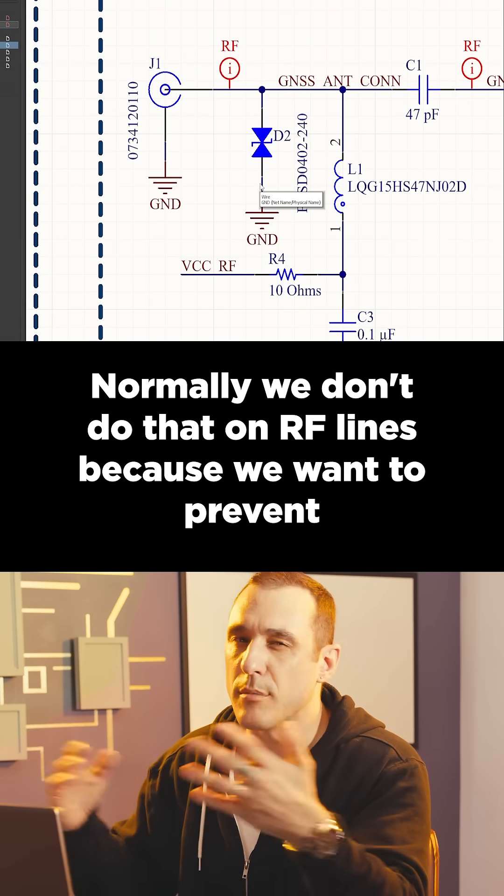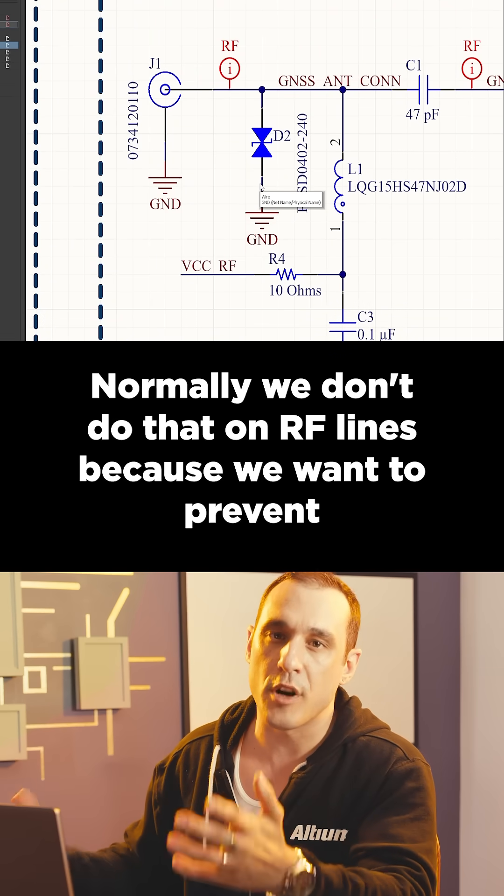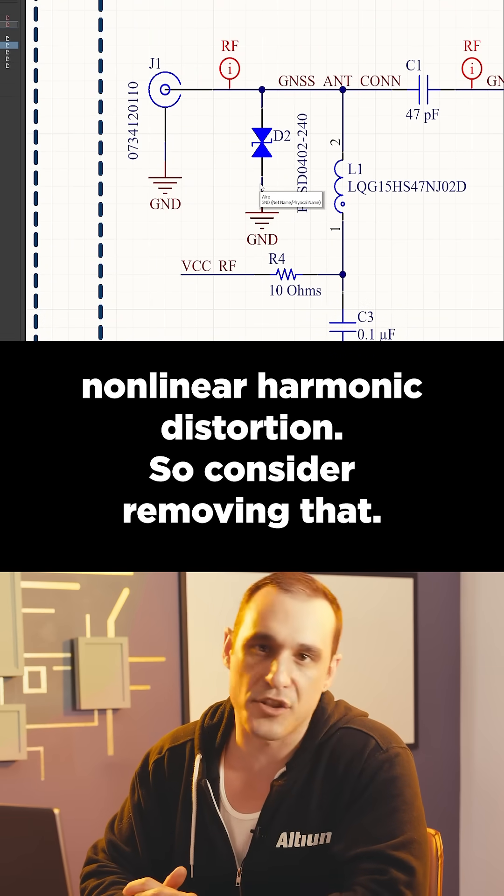You used a TVS diode. Normally we don't do that on RF lines because we want to prevent non-linear harmonic distortion, so consider removing that.